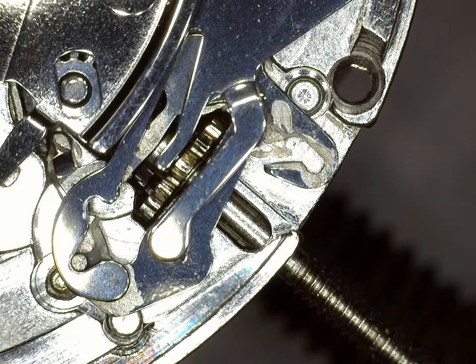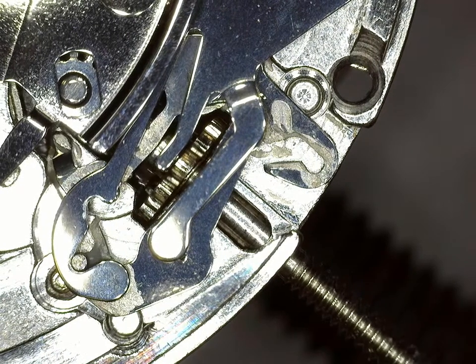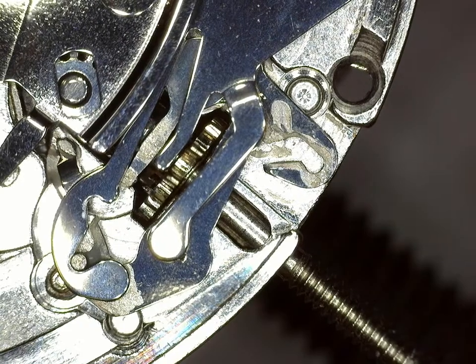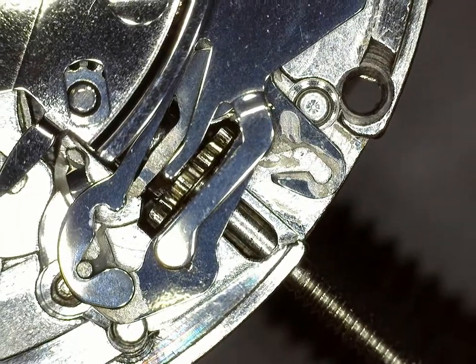It's not just a Seiko — all automatic movements have these mechanisms to ensure that the winding works properly, and none of the gears are damaged by turning the crown the wrong way, or the mainspring doesn't unwind when you're winding it. So that's it. Thanks guys.